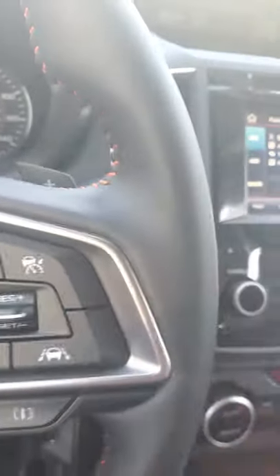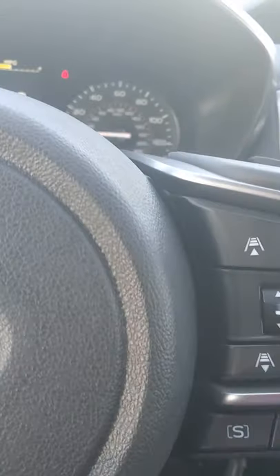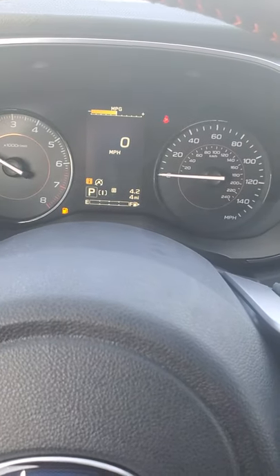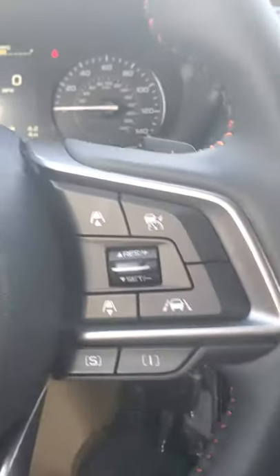Over here we have all of our EyeSight system. EyeSight are these two cameras on either side of the rear view mirror. The best way to keep those in good condition is to pretend like they're not there — don't touch them, don't clean them, don't do anything. If you are going to clean this car, spray the rag then wipe down the car. Don't spray the cleaner directly in the car; it can gum up the system.